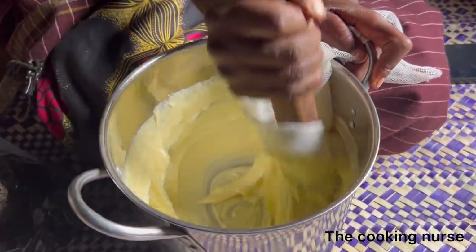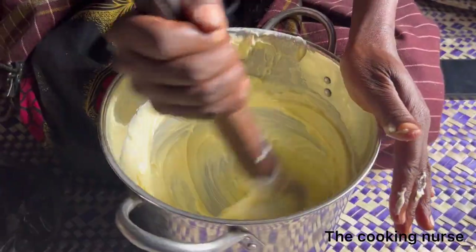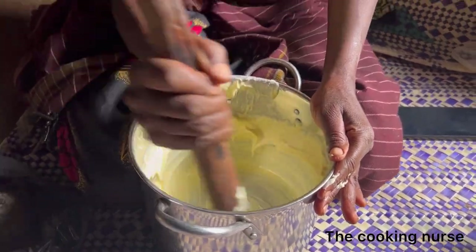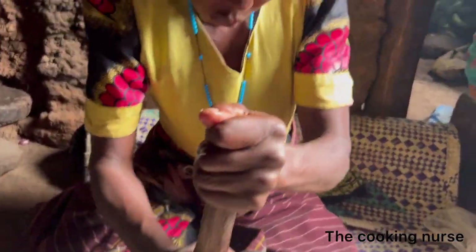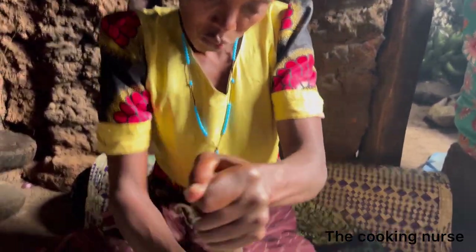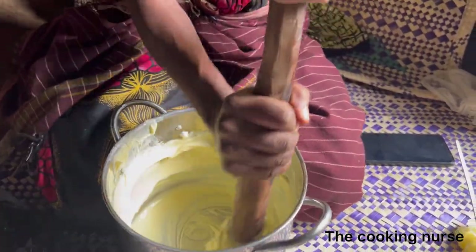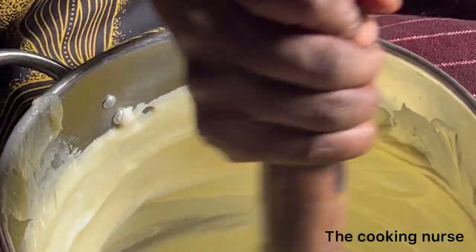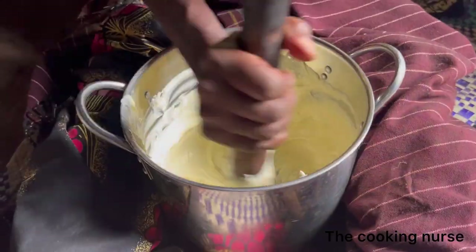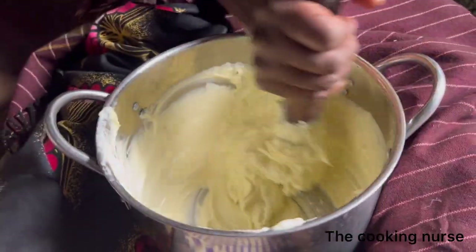As you can see, it's a village setting. I had taken my husband back home and they were making this, so I asked them to allow me to film, because ishawe is not something cheap to be randomly making at home. It's usually brought out when you have an occasion, special guests, or functions where important guests are going to be present. So what you're going to do is keep whisking and making sure this ghee is loosening up.